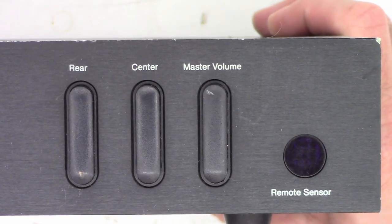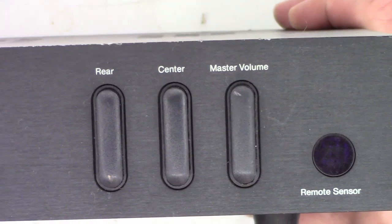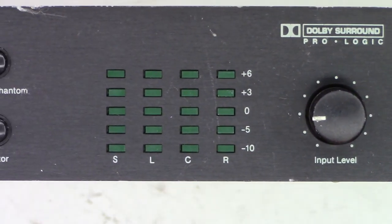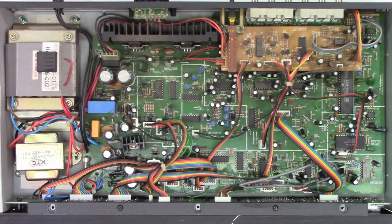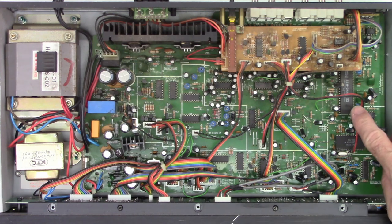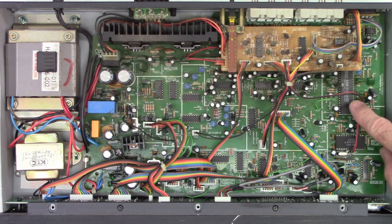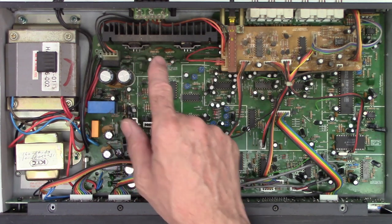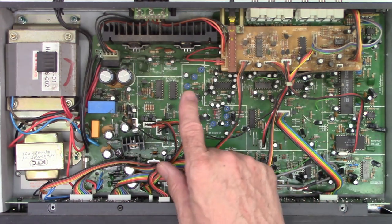Let's go ahead and just pop the top off and take a look around inside before we go any farther. There is certainly a lot going on inside of this thing. There's a Dolby processor, some audio power amplifiers, and a bunch of low-level processing going on in here.